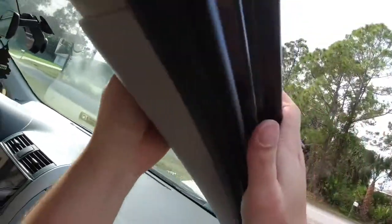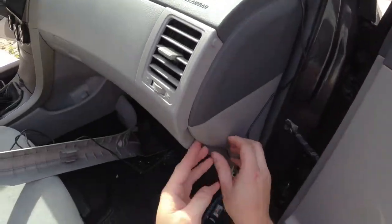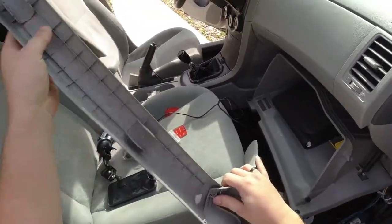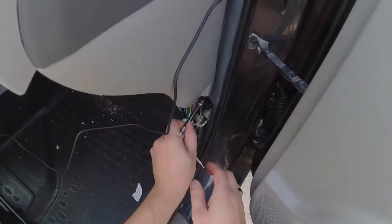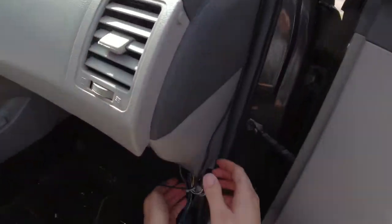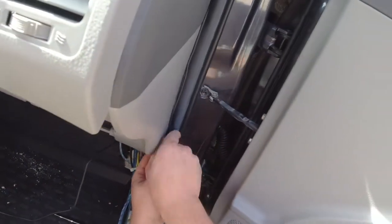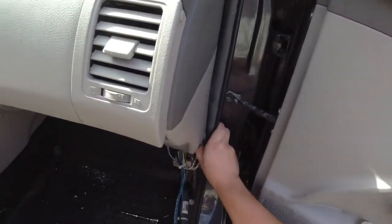Alright, you don't see any wire up here now. Let's run it down. Okay, hopefully that'll give us some movement. I'll use this trim tool to help. Alright, now you don't see that wire hanging out at all. Got the trim all back on.